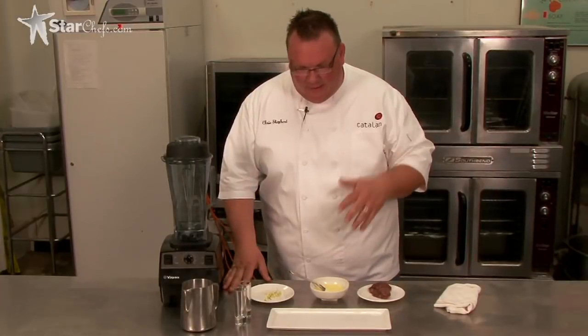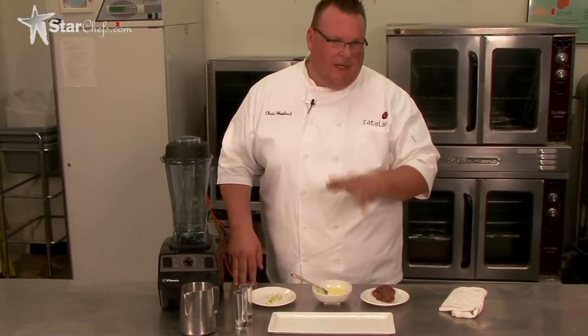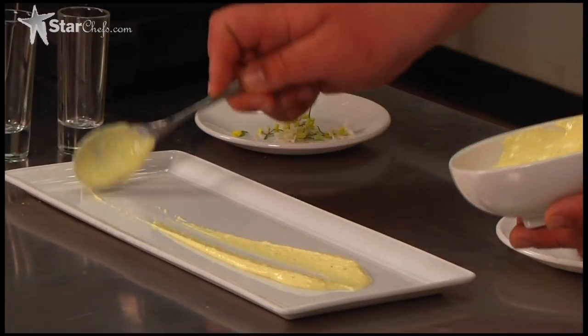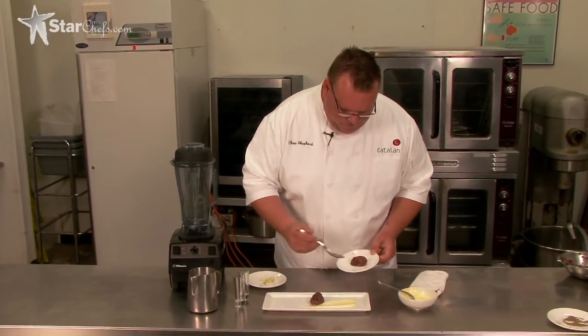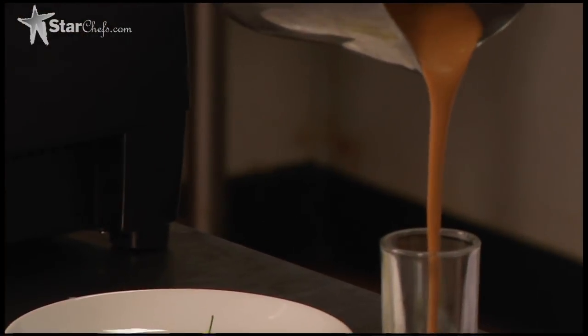Now that we have all the ingredients, let's plate it. So plating — really quick, really easy. One thing to note: the tartare is cold and the smoothie is warm, which is kind of how you want it before it sets up. So the fried egg emulsion, steak tartare, foie gras smoothie.